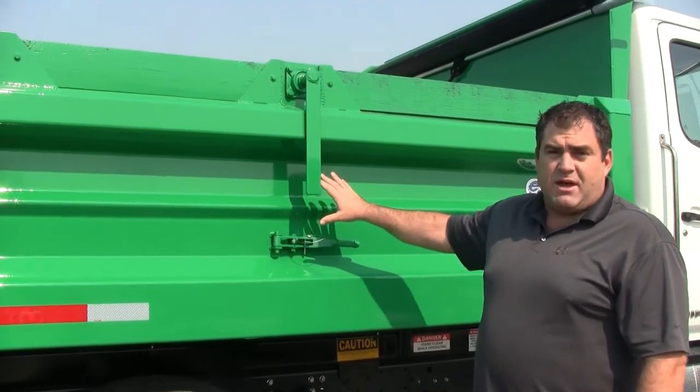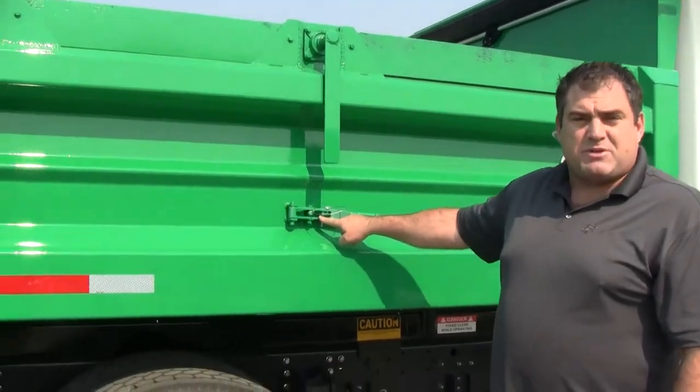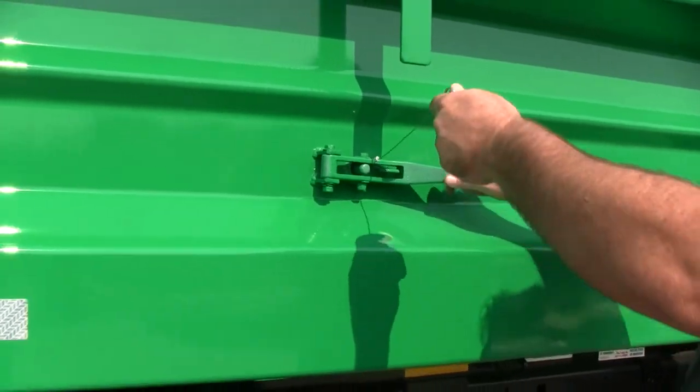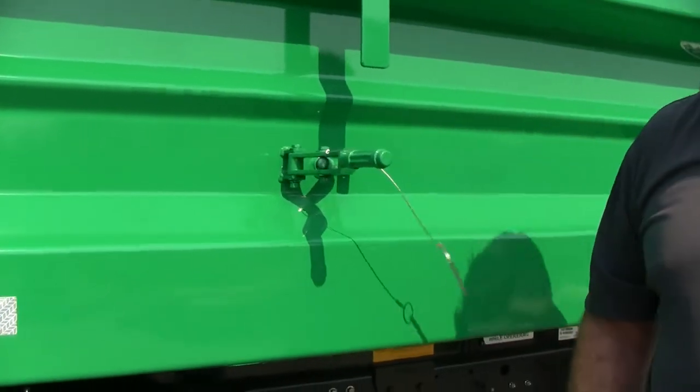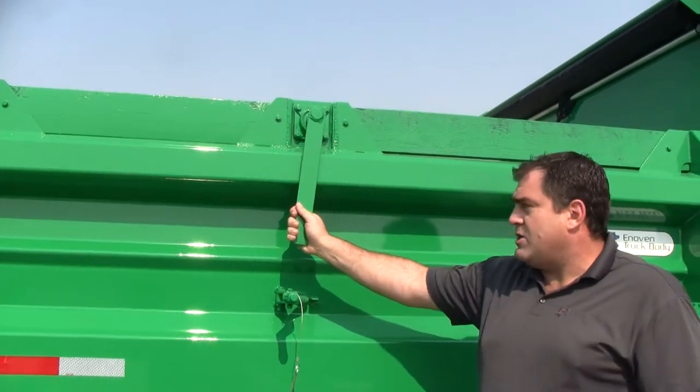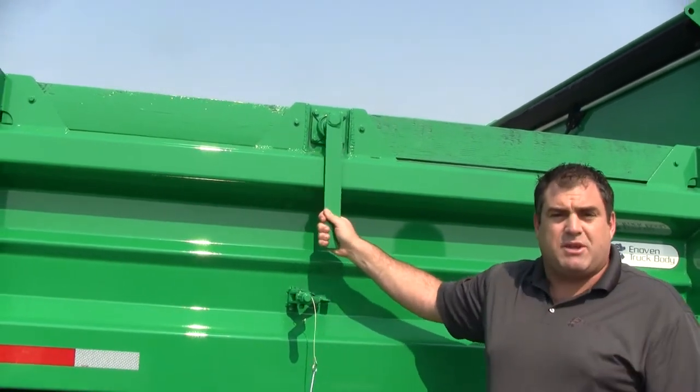This unique gate is held in place by these special lock handles. To activate and operate, simply pull the pin and release the lock. This handle is here so that when you're locking the gate, you can actually center that gate to make sure you get a good lock.